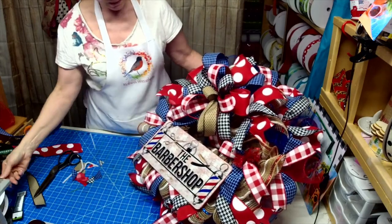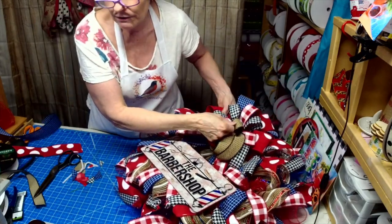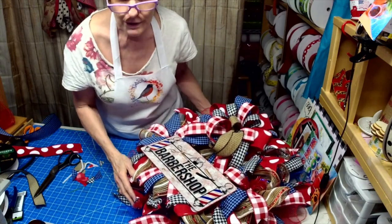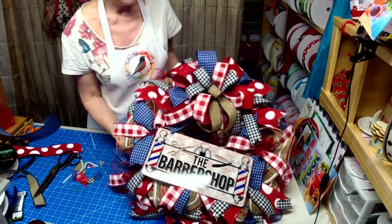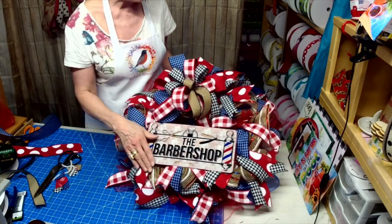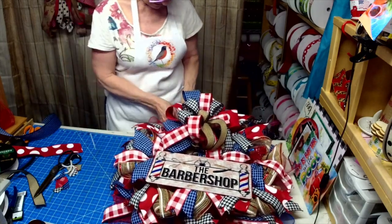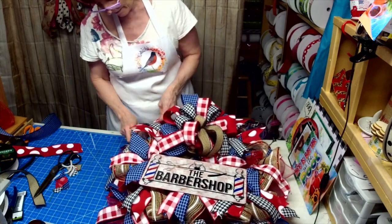I've got to get upstairs for the next feeding for my grandson. This is what I do, and I'm just loving how it came out. I think she's going to be really happy.